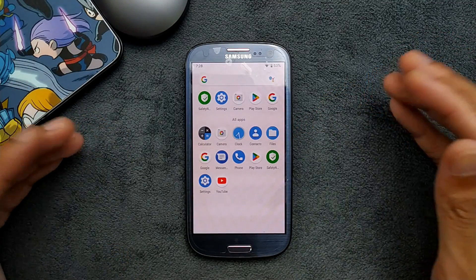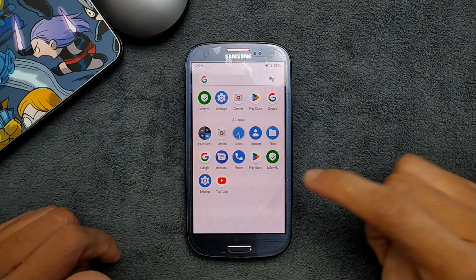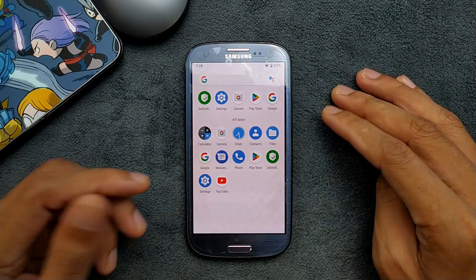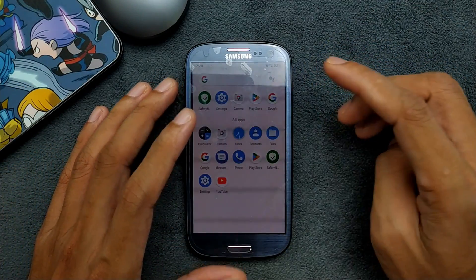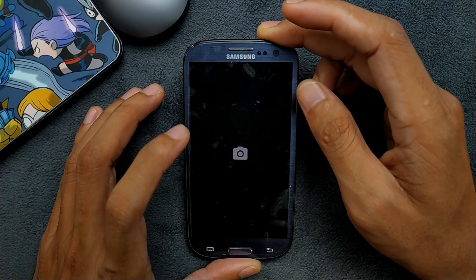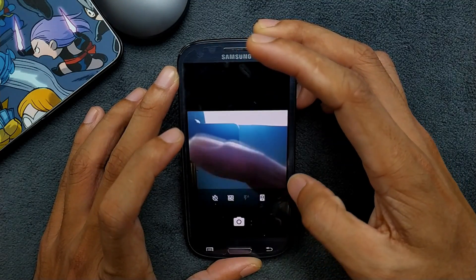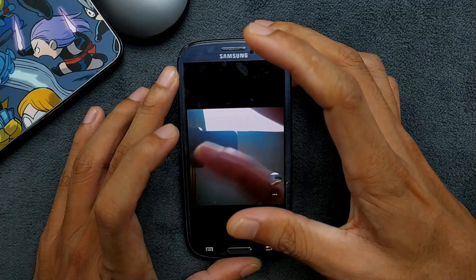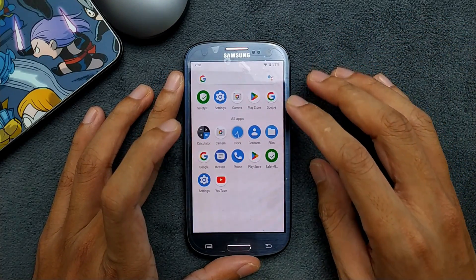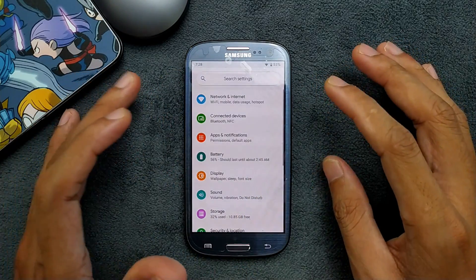We don't have any kind of music player or anything like that. This ROM comes with GFS, so you don't need to flash GFS separately. I have installed two applications — Safety Net and YouTube — just to check everything. You can install applications and we also have GCam here which works perfectly fine. The back camera and front camera are both working just fine, so there are no camera issues on this ROM.